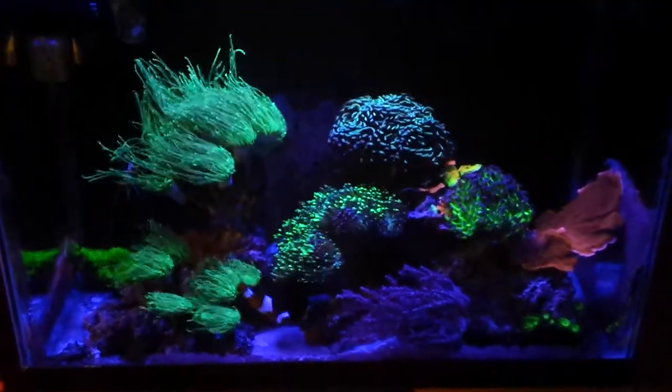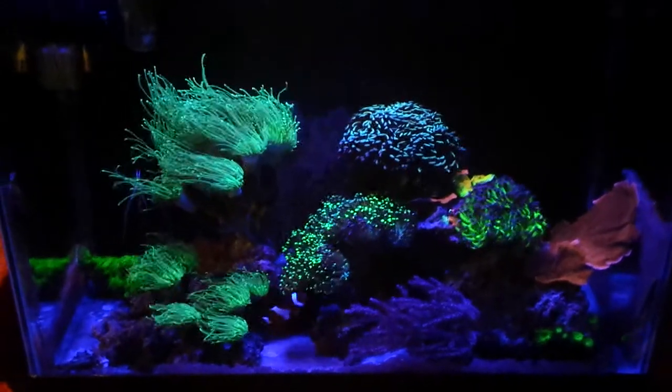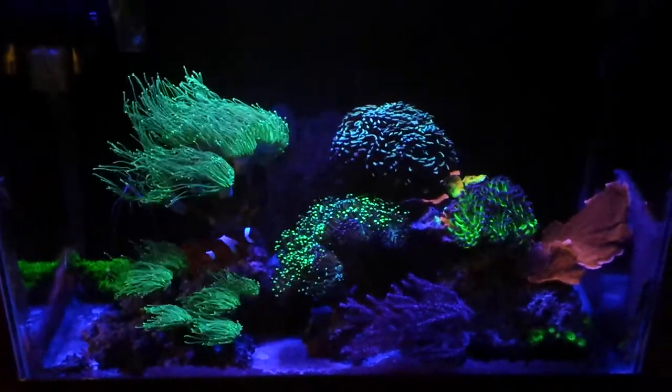What's cracking guys, JP here again, bringing you another update of my 20 gallon reef tank. Now in this quick update, I'm just going to show you what I will do in the next few days or weeks. This is going to be my big project.